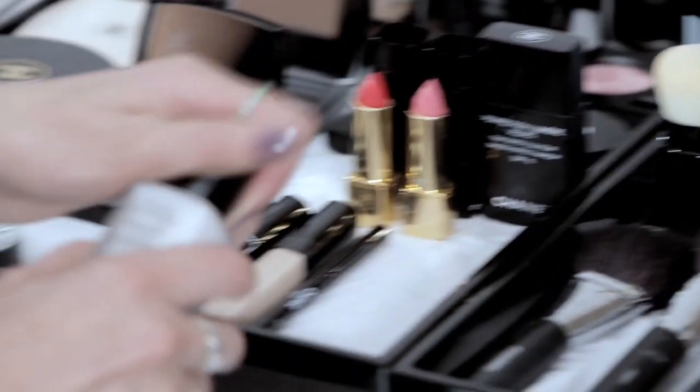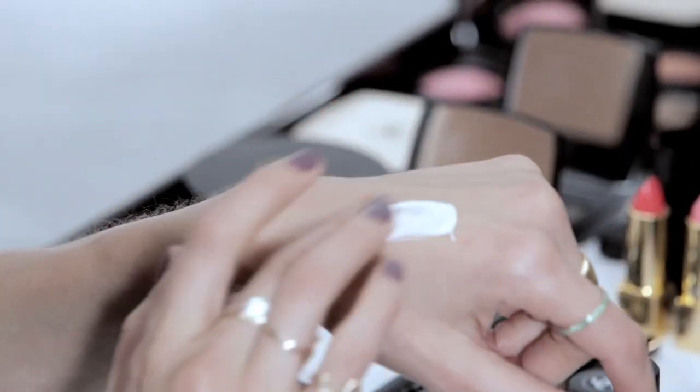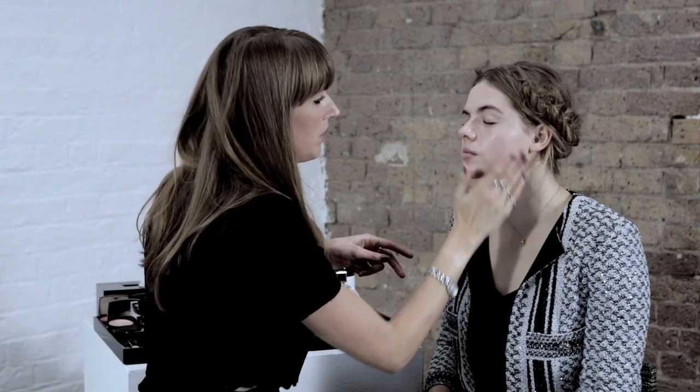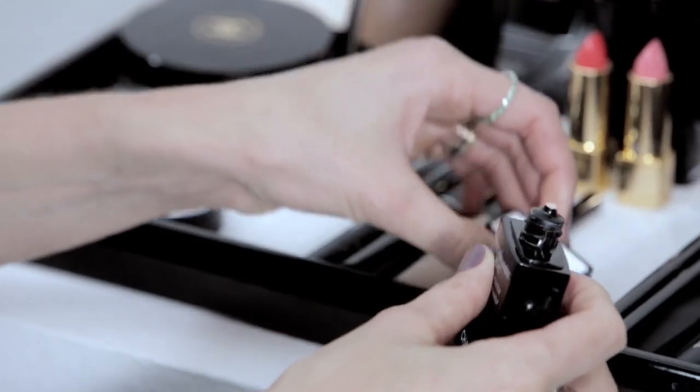I'm really, really obsessed with this luminous base. I'm just going to put it all over the outside of Rosie's face, even on her brow bone as well. I'm going to not put it on the centre point so we've got the most perfect base now to be working on.